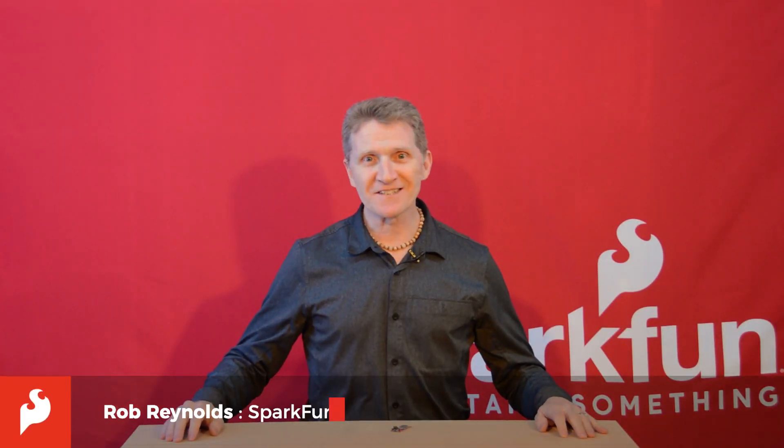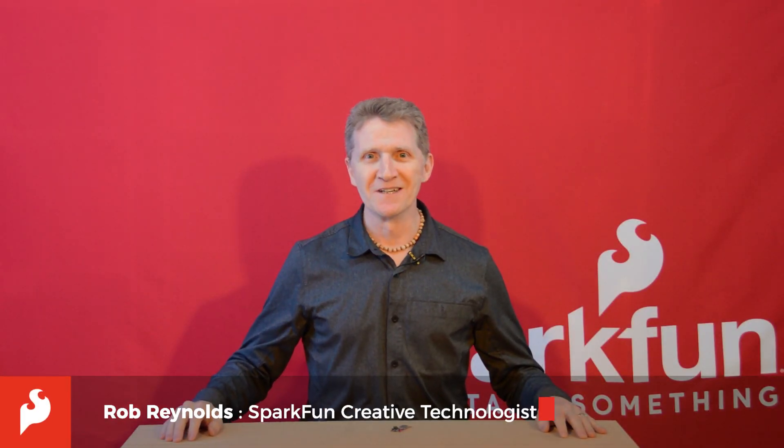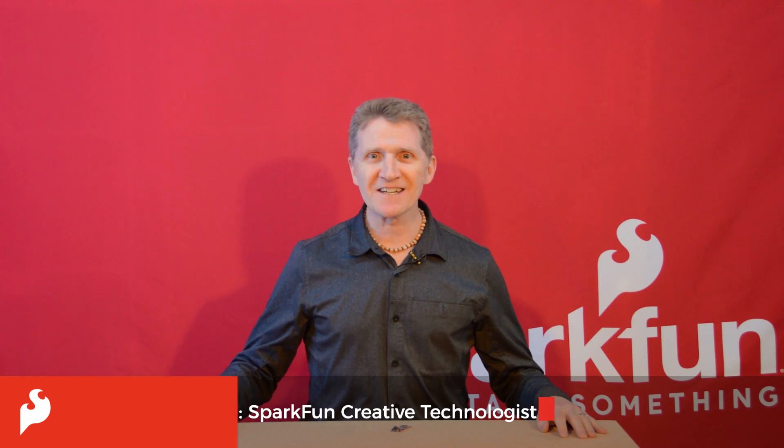Hi there, Spark fans. Rob Reynolds here once again with more good news. We are happy to be releasing the latest incarnation of our SparkFun Thing Plus board.